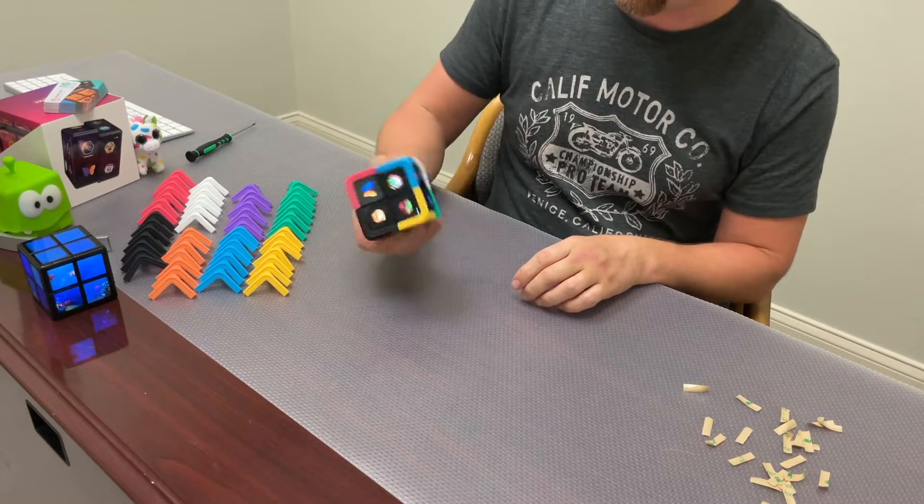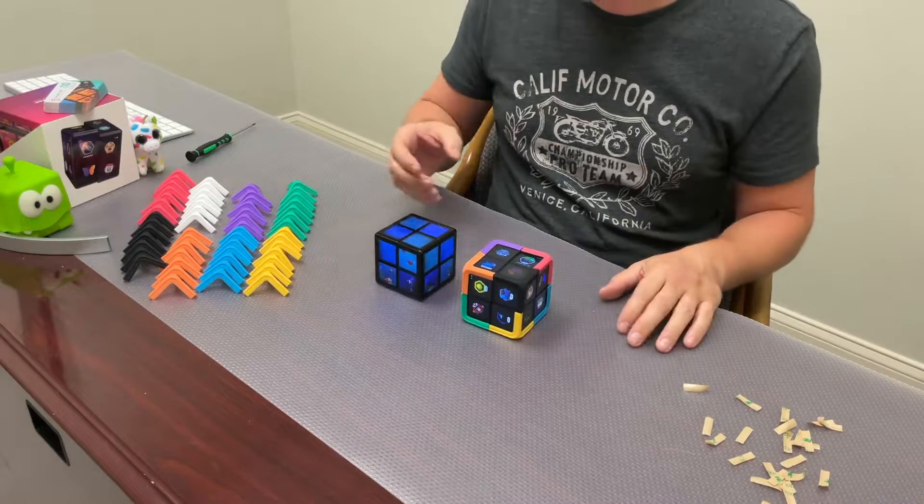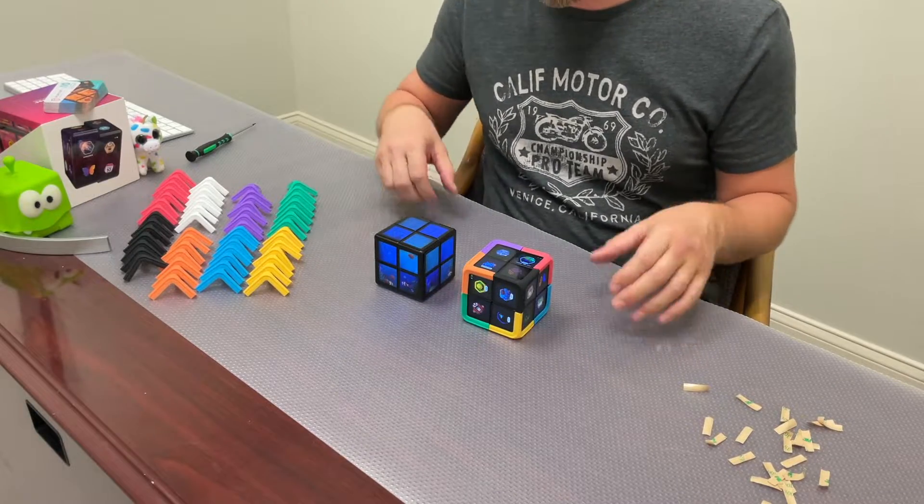You could stick them on yourself very easily. Here's the cube without protective pads, and the cube with protective pads.